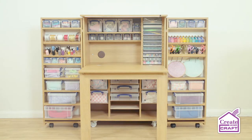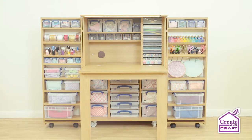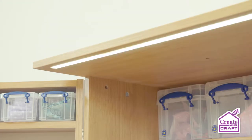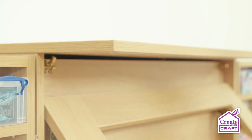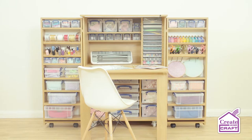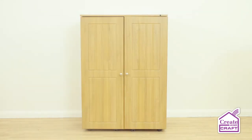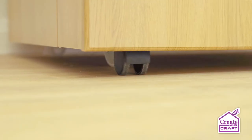This must-have storage unit easily accommodates bigger machines like the Brother Scan & Cut, including super bright LED strip lighting to help you focus on the close-up detail when you're crafting. Featuring a foldable onboard workstation, this essential storage solution is perfect for every crafter and encased in a beautifully finished hinged cabinet on wheels.